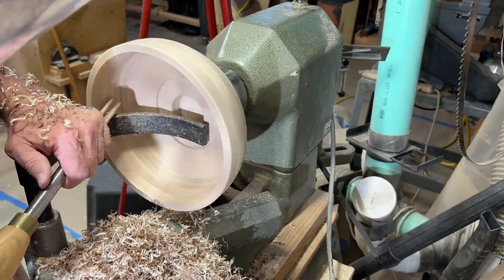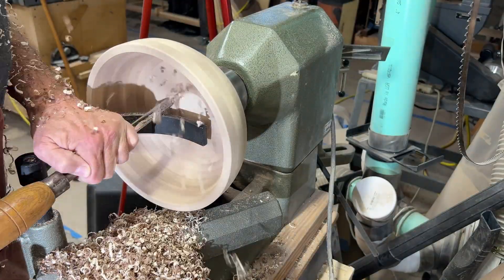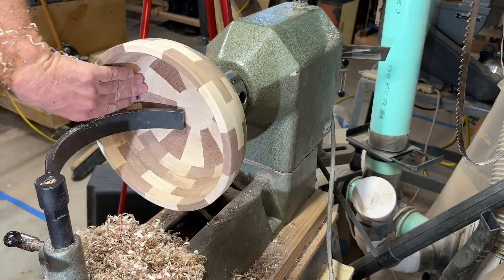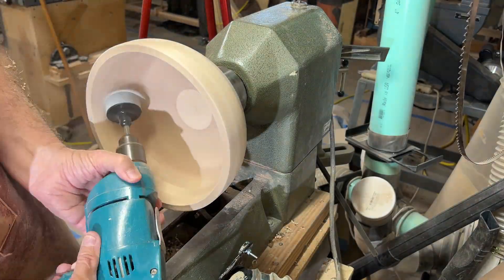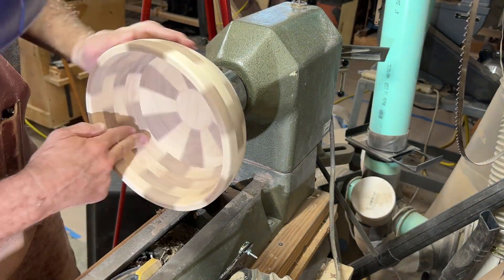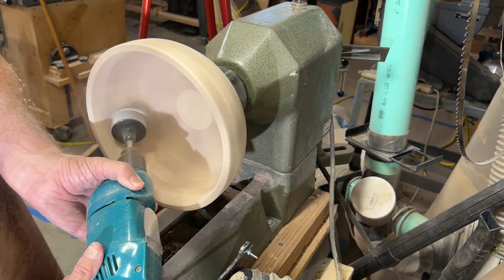I tried to work from the outside edge to the bottom, only machining the top ring or two so I didn't get the chatter I got last time. I left the bowl thicker, and you can see me checking for thickness consistency multiple times. This is a beautiful bowl — I don't want to screw it up. More sanding. You always have to pay the piper.